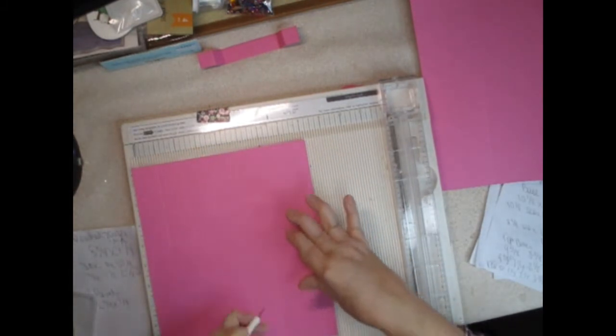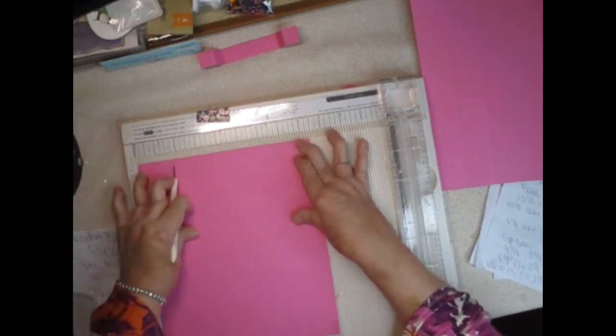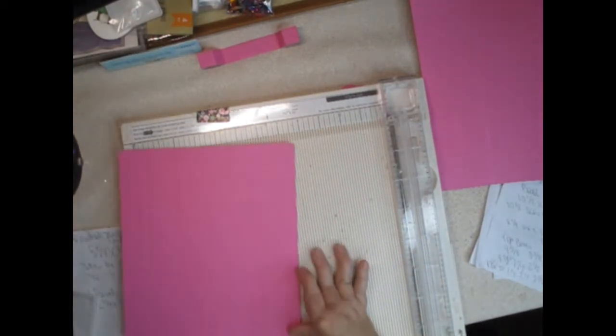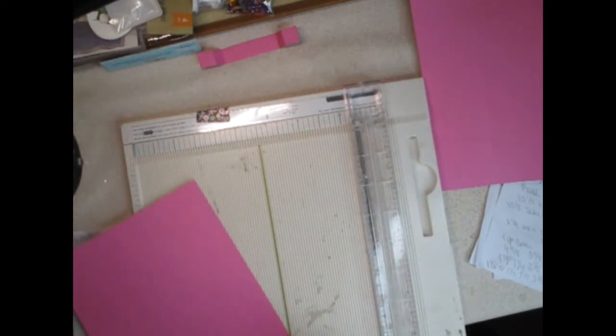Turn it to the 8⅜ inch side and score at 1¼, then 2½, then 5⅞, and 7⅛. I think that is all of the scoring we need to do.